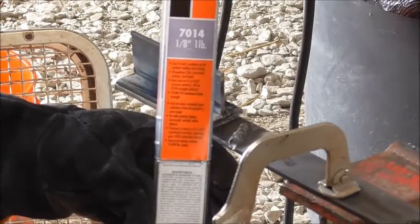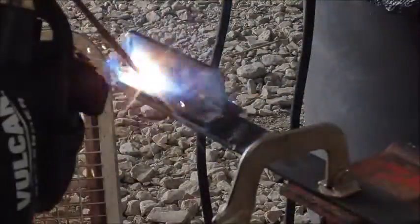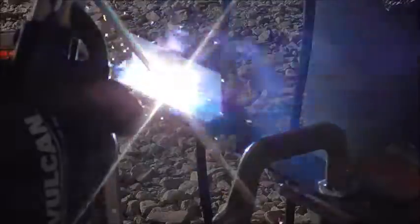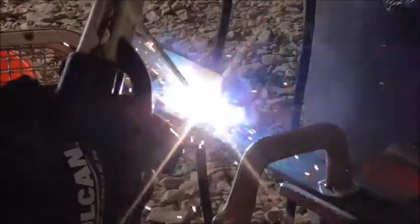Now I am going to try these Hobart 7014s. I got these at Tractor Supply — these are some 1/8 inch Hobart 7014s. I have found these to be very forgiving rods. You are going to see I have to relight it here once — I think I just long arced it a little bit — but I have not had any trouble running these rods whatsoever. They have welded super smoothly and super easily, produced beautiful looking welds, and the slag was not too bad either. Overall, I have been impressed with the performance of the machine so far.